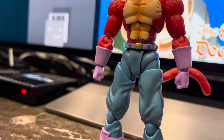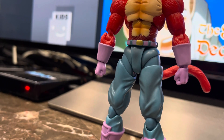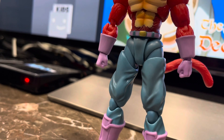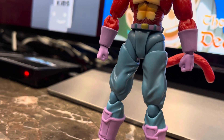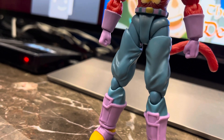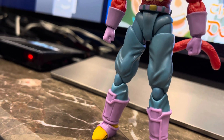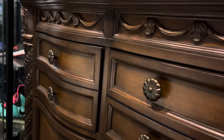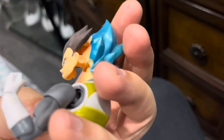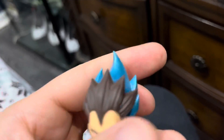Just in case you were wondering — the head does not fit on the old SH Figuarts Vegeta body. It gets jammed over there. I don't really want to force it too much, but it just doesn't work. Just testing that for the customizers.